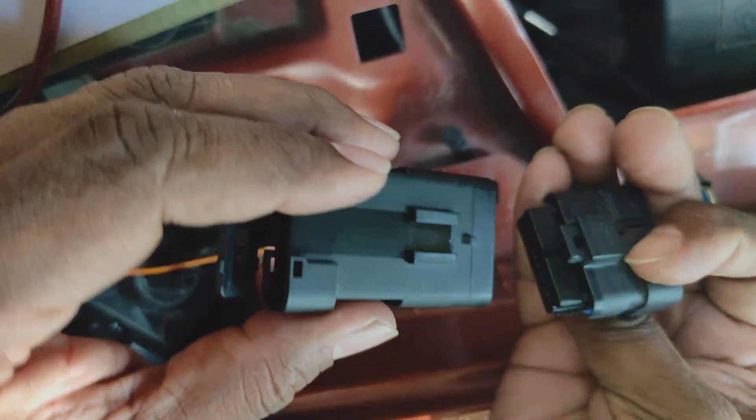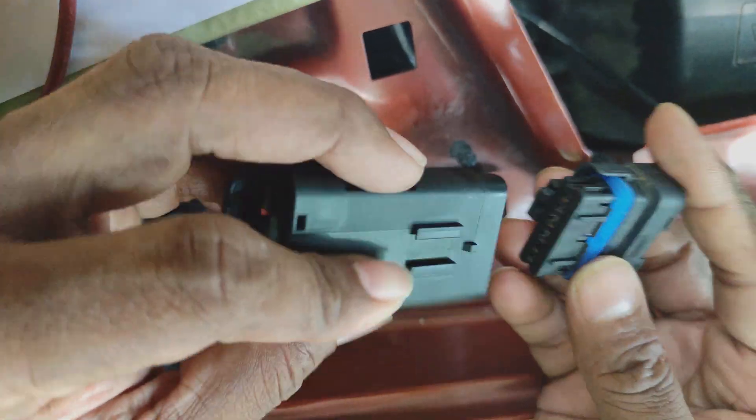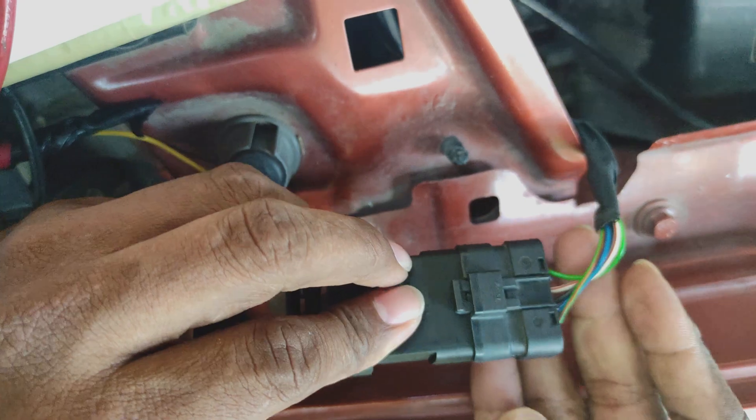To identify the signals, we simply connect a male connector to the other end of the car wiring harness headlamp connector.